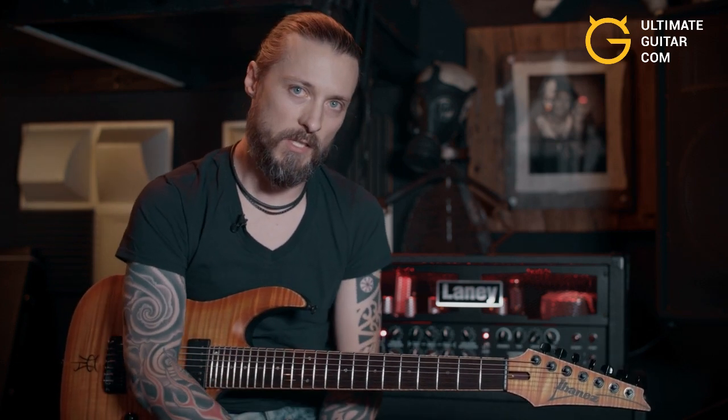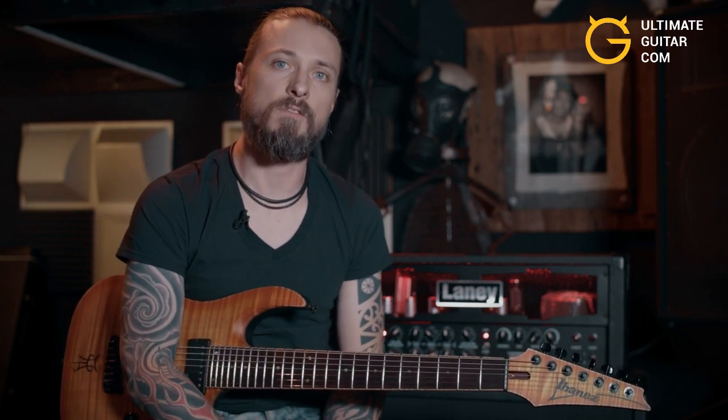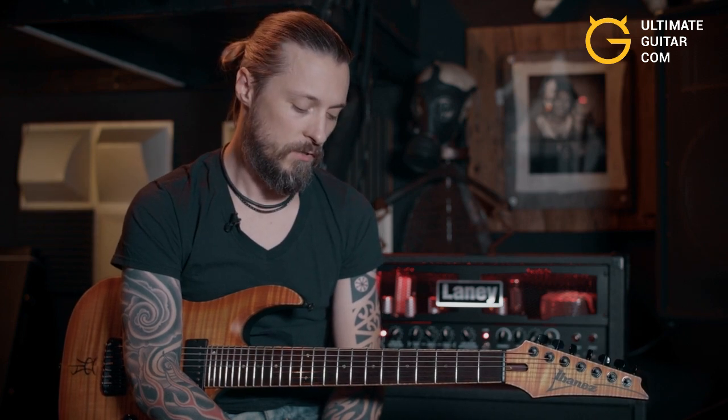After that I'm gonna play slow for you, I'm also gonna show a few exercises so you can start practicing this kind of thing. And this is the lick played fast.